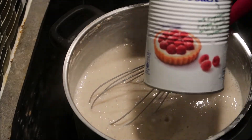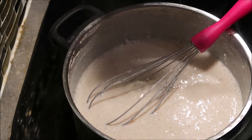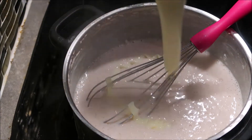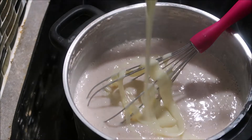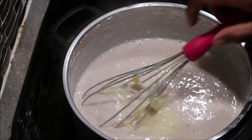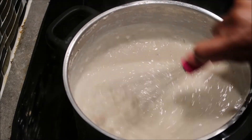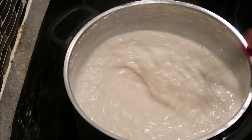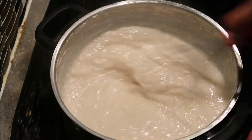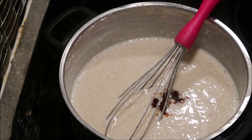Once it reaches this consistency, you can go ahead and add your tin milk. Your rice will already be cooked by at least 10 minutes in, so you can add your sweetener. You can use whatever sweetener you want, but in this case I'm using tin milk — in Jamaica we love tin milk in our porridges. I'm just going to mix this and make sure my consistency is right.